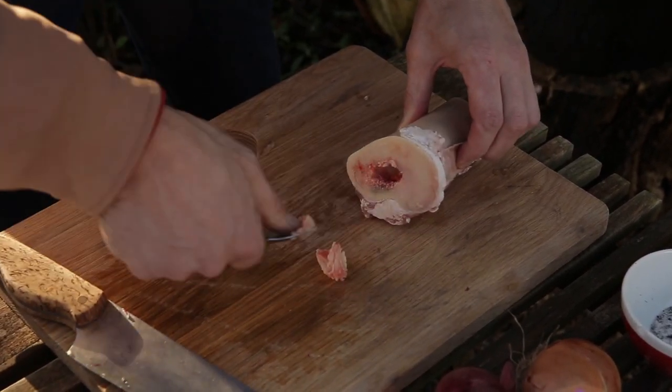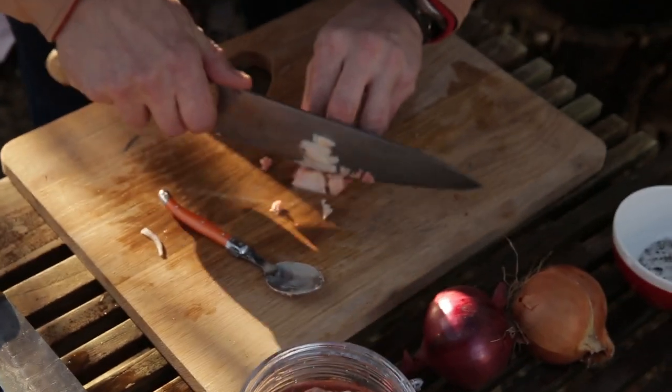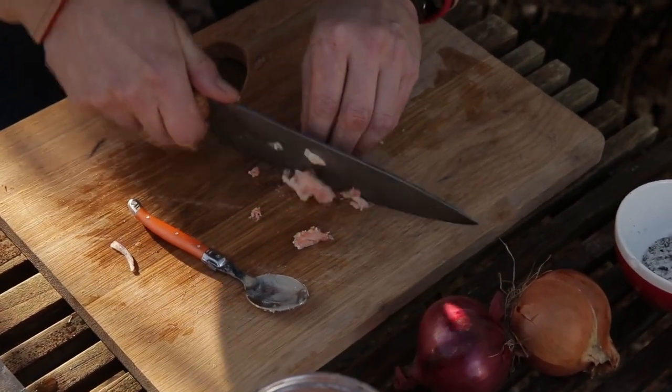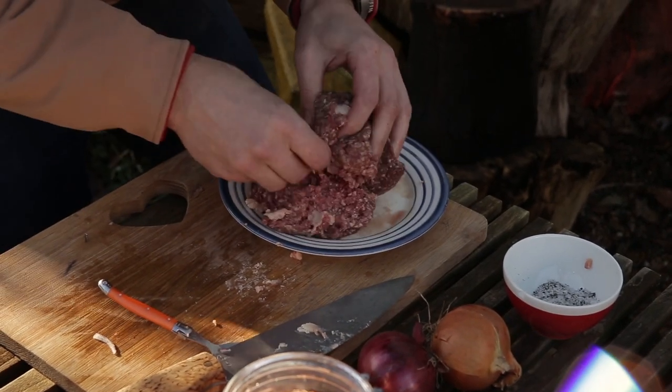You don't want to overpower with bone marrow — you just want that texture. So I'm just going to chop up this bone marrow and add the chopped bone marrow into our mince. I want to get it all the way through, get it in there.